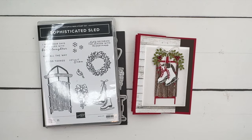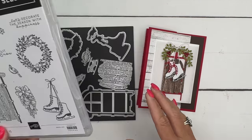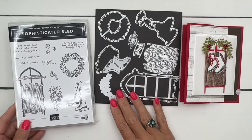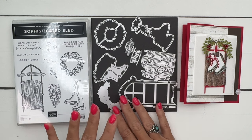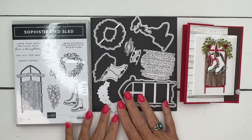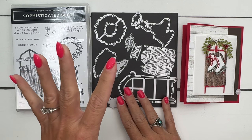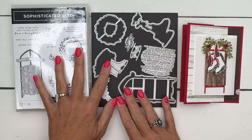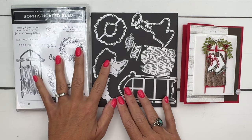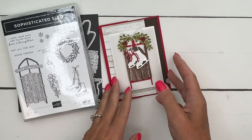Hey everybody, Erica Sirwin here from Pink Buckaroo Designs. This week I am using the Sophisticated Sled bundle — an online exclusive bundle, which means you can only find it on the website, it's not in the catalog. It's available to everyone and it has these adorable skates and this adorable sled. I'm from South Texas, we don't know anything about sledding, but I love this bundle — it doesn't matter that we don't have snow.